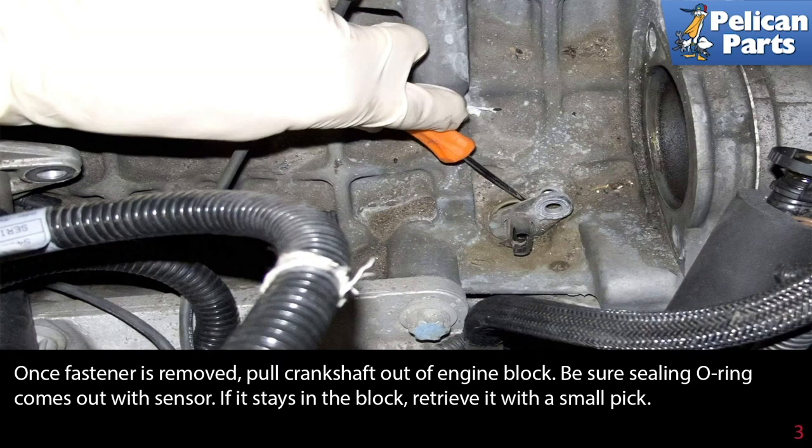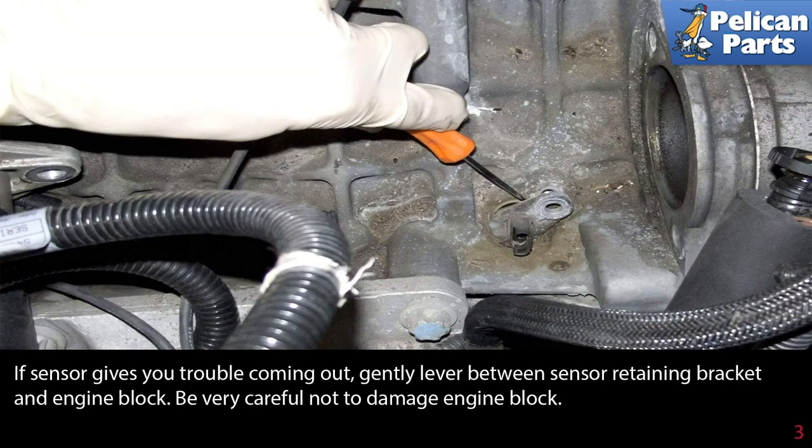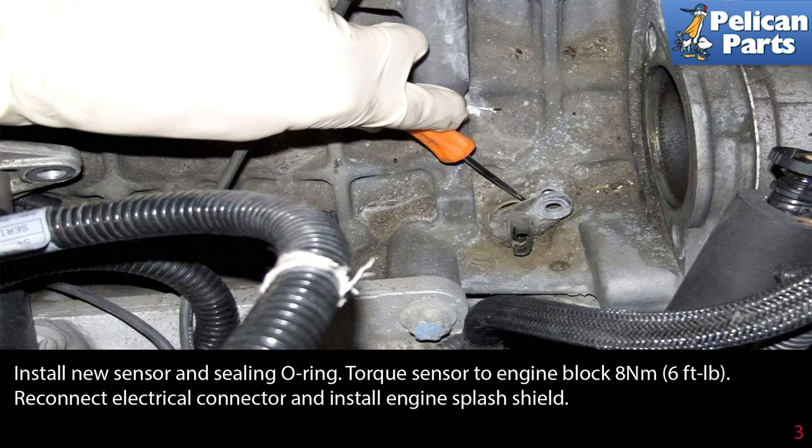Once the fastener is removed, pull the crankshaft sensor out of the engine block. Be sure the sealing O-ring comes out with the sensor — if it stays in the block, retrieve it with a small pick. If the sensor gives you trouble coming out, gently lever it between the sensor retaining bracket and the engine block, being careful not to damage the engine block.